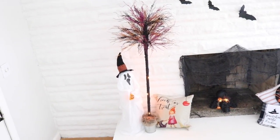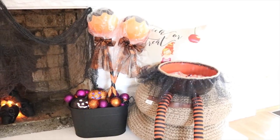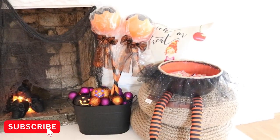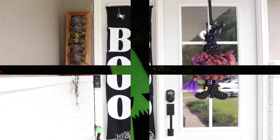Hey everyone, welcome back! Today I have another Dollar Tree DIY Halloween video for you. If you're new to my channel and like home decor and DIYs on a budget, make sure to stick around by hitting that subscribe button and ringing the bell for notifications.